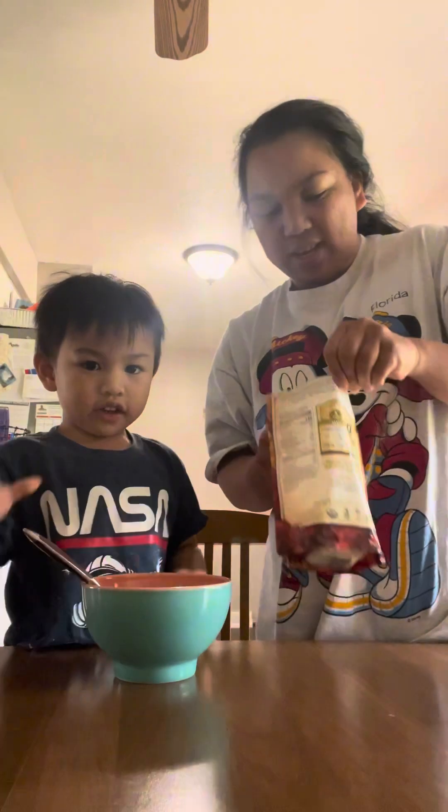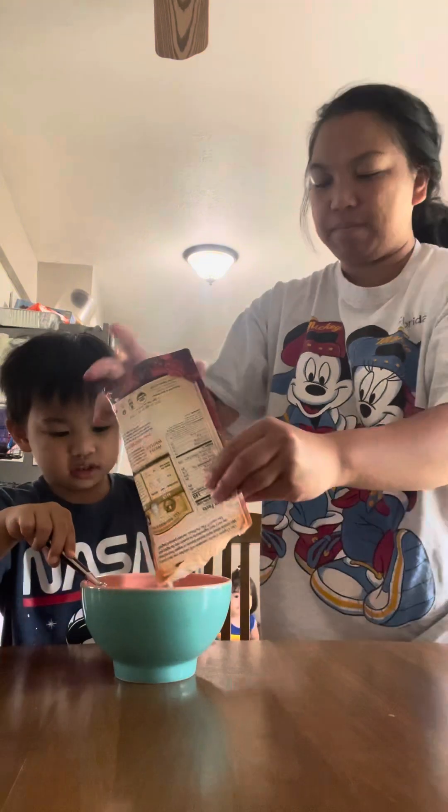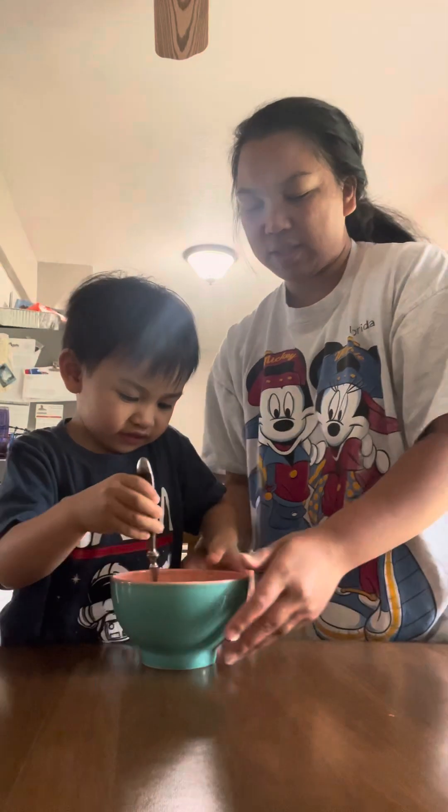All we need is one egg, and then we're going to use all the pancake mix. It's not much. Okay, stir it, stir it then.